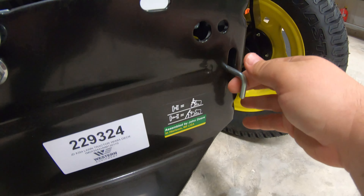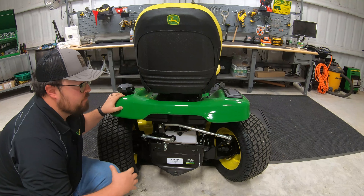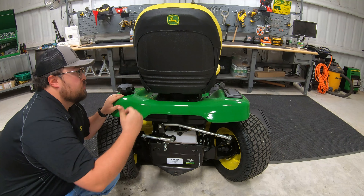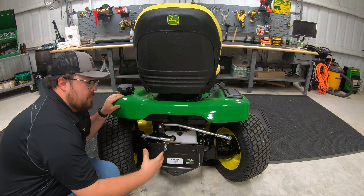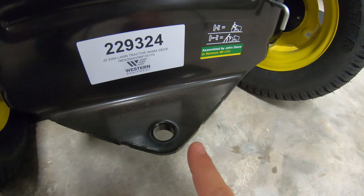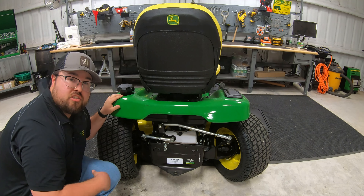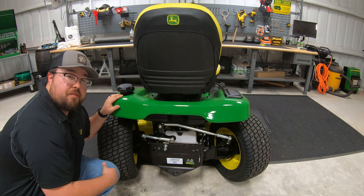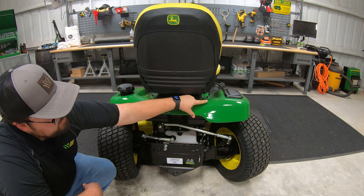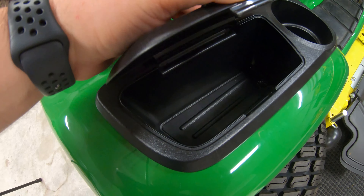In the middle we have our transmission release. Pulling that loose unlocks the transaxles, so if needed, you can release the parking brake, pull this lever, and push the machine. We also have a tow hitch in the middle where you can hook up rear implements such as a sprayer, thatcher, and other attachments. Over to the right next to the operator seat, we have a cup holder and a storage cubby.